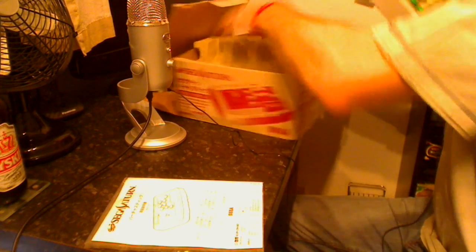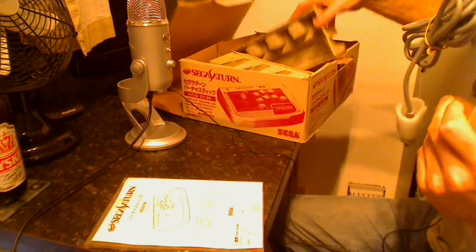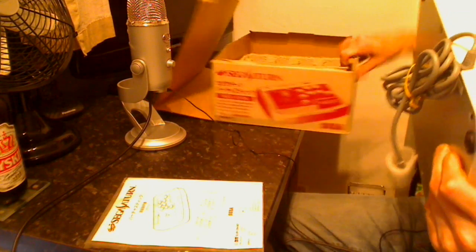Out it comes. You need one of these for a Saturn because it's just not the same playing on a joypad, especially when you look into a shooter — you want an arcade stick, definitely.